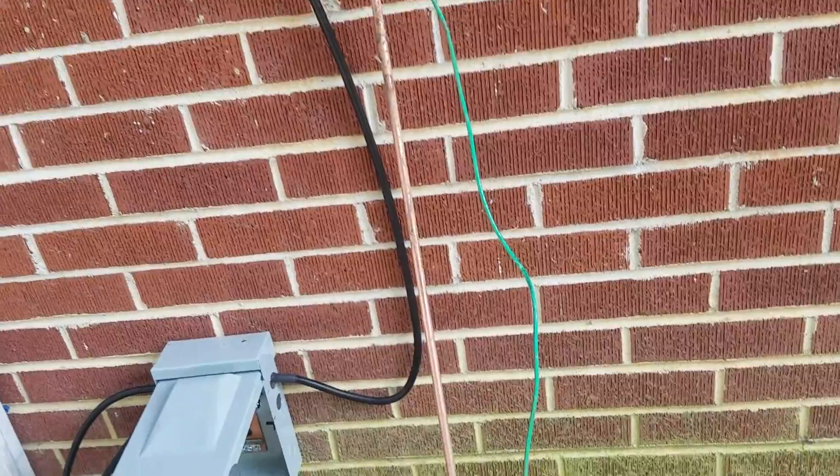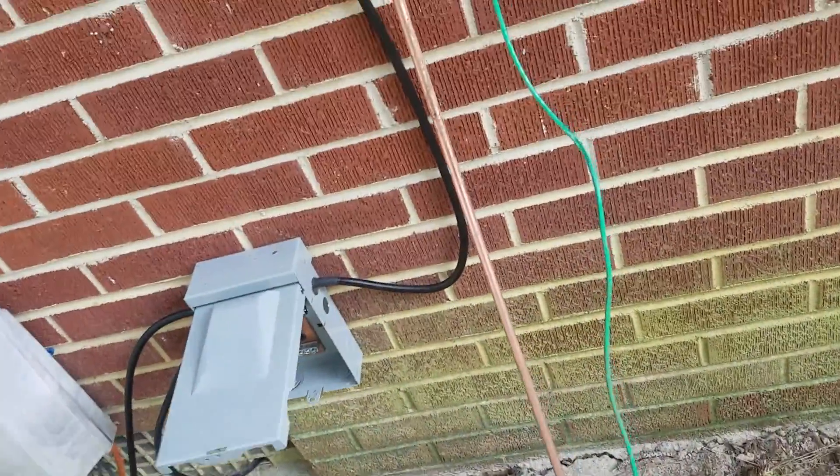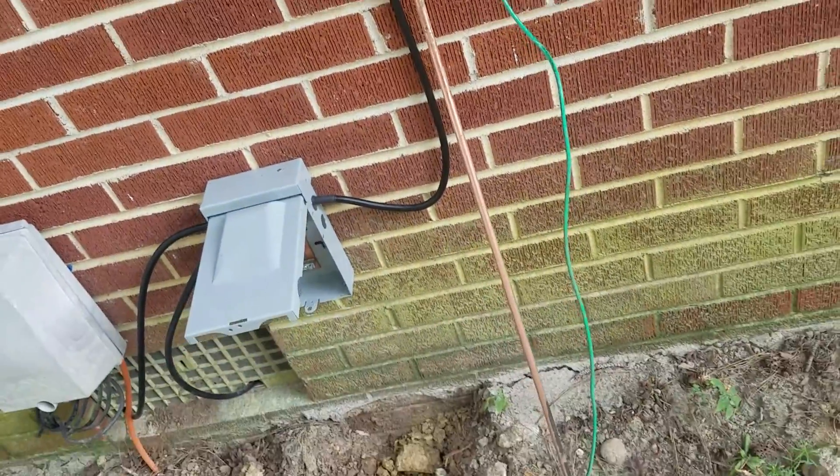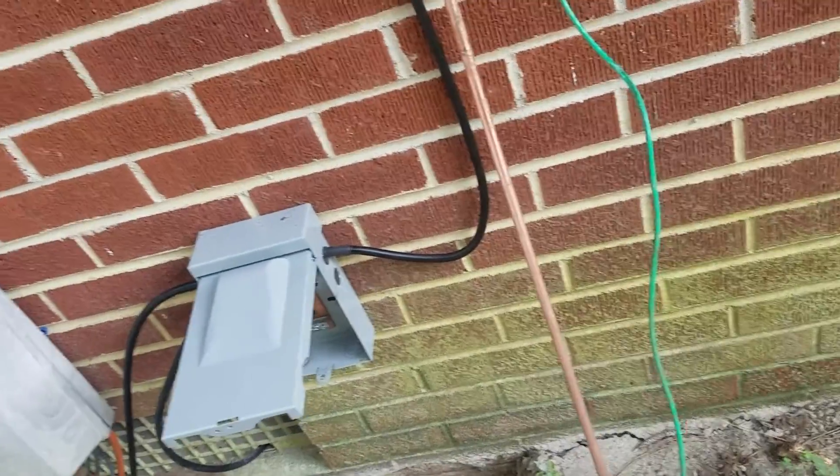This is an older rod I dug up from over there by the original antenna. That was hard getting out of the ground. I don't know where my other ground rods are — I just used one of those. But I got this done.